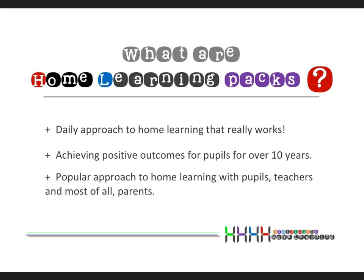Hello and welcome to the MyMiniMaths Home Learning Top Tips Help video. In this video I'm going to quickly run through some helpful tips on how to best use the home learning packs.